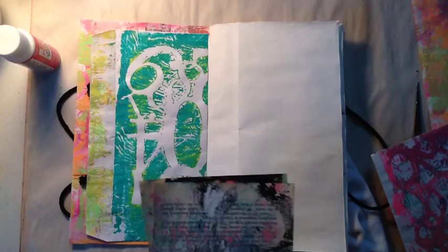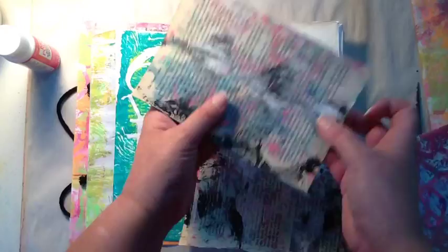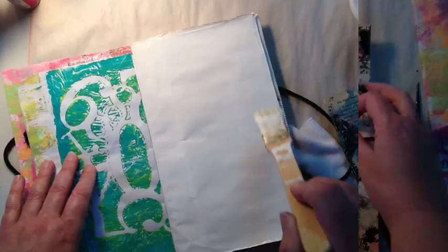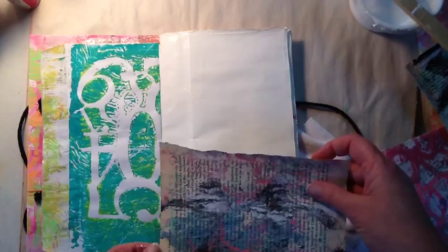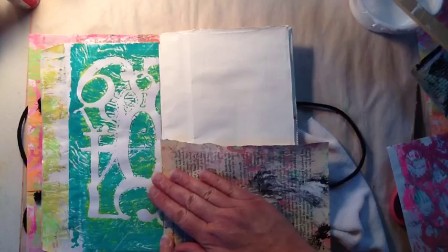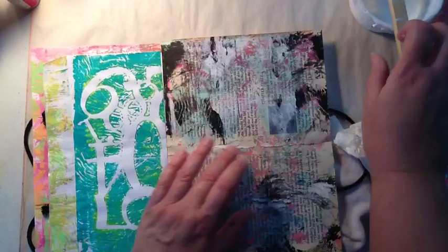For this page I decided to use some wipe-off pages from a book in my stash. One edge is straight and the other is ragged where I tore it out. I put the ragged edges in the middle — there's a little white spot there but I'm fine with that. I'm making sure the words are the right way up, not upside down, and getting it all down nice and tight with the Mod Podge.